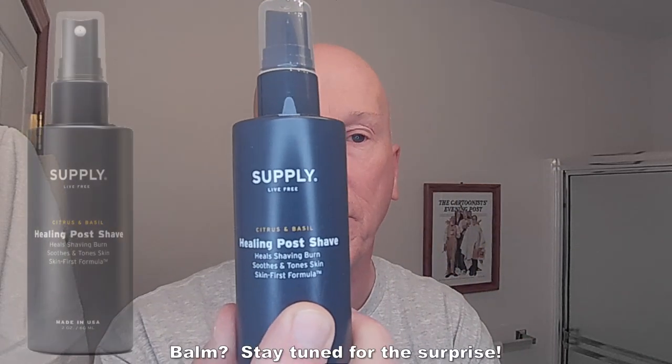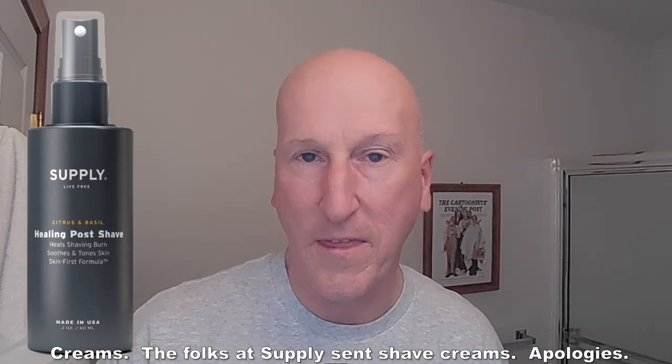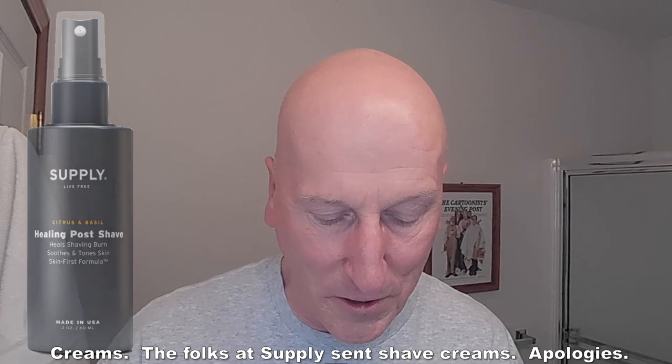We also have the Supply Healing Post Shave Balm in the citrus and basil scent as well, and we're going to be wrapping up our shave with that for sure. The folks at Supply very kindly sent me this, and they also sent me some other shave soaps that we will be reviewing. My thanks to them — I really do appreciate that.